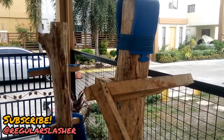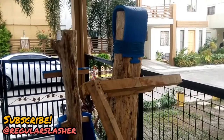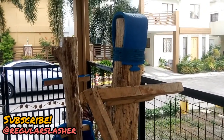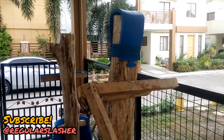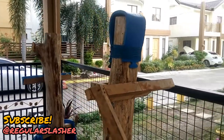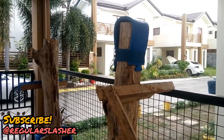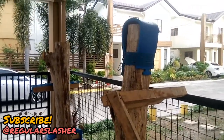Hello my friends, this is Regular Slasher and thank you for watching my videos as usual. I just want to show you the updates of my kendo practice dummy.